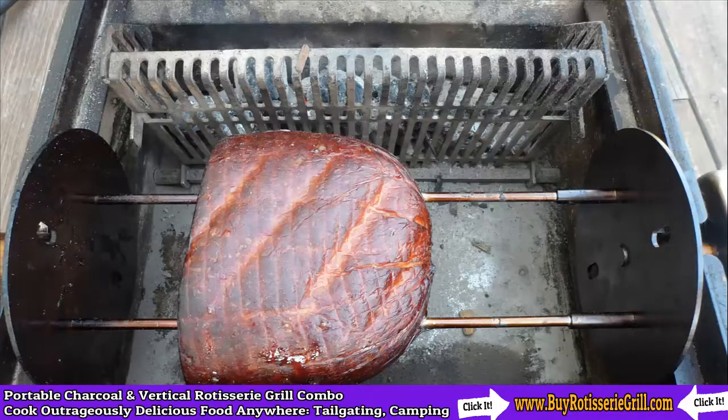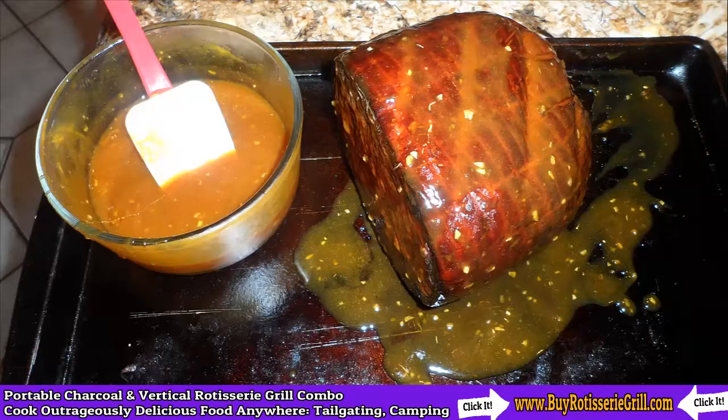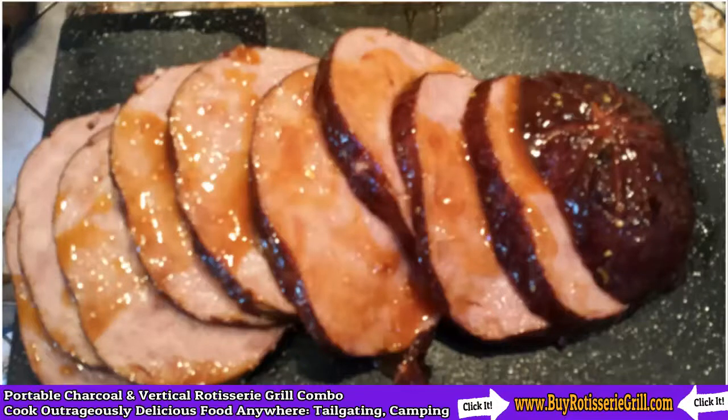Here's a picture of the ham on the rotisserie grill. Afterwards we added our very own honey glazed ham recipe, and you can see after we sliced it up this ham was just absolutely delicious.